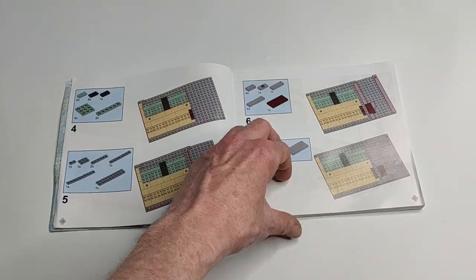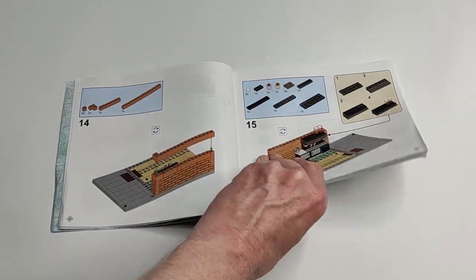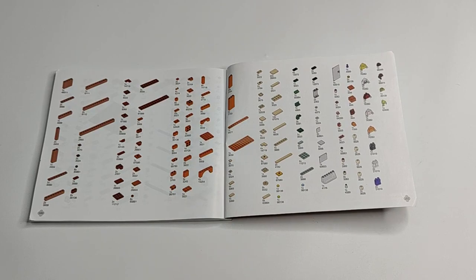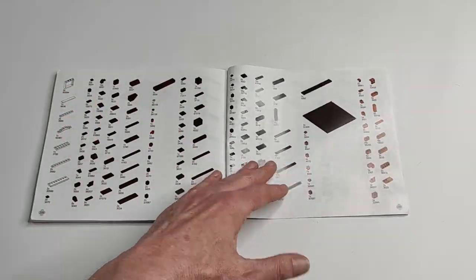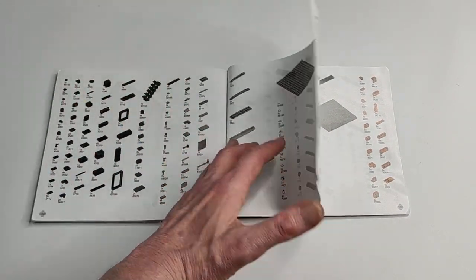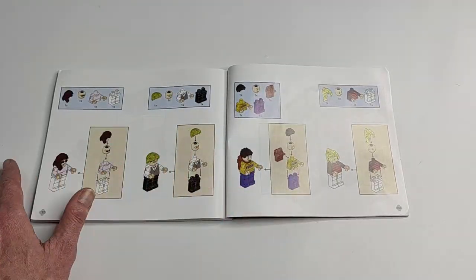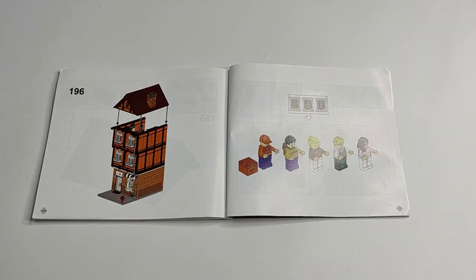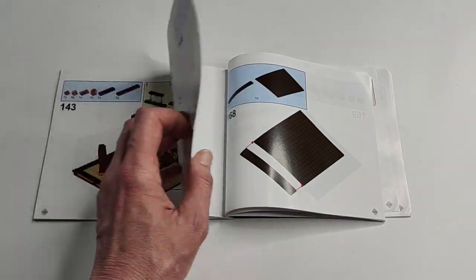That seems pretty decent — should be no problem. 160 pages for 1400 pieces, so that's 8 to 10 pieces per step — that's okay. We have a parts list; I always like this. You know exactly which parts are for which minifig. And 150 pages assembly, 200 building steps for 1400 pieces — that seems to be okay. Looks like a decent instruction.